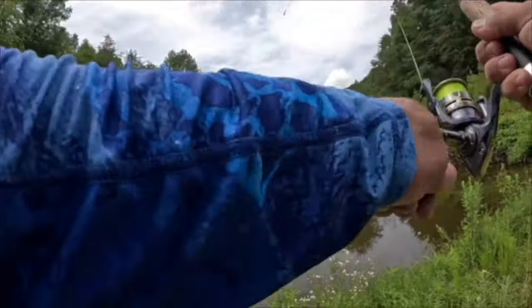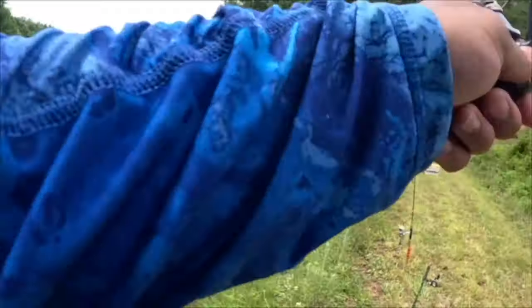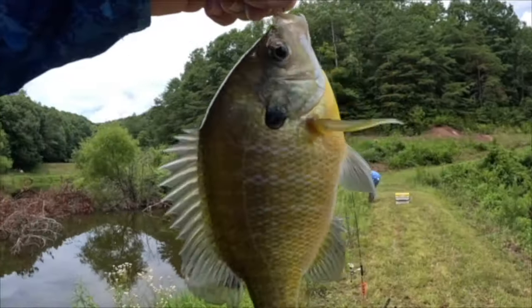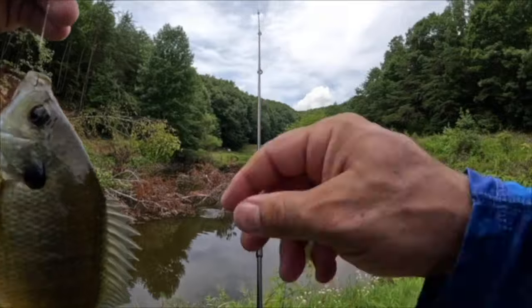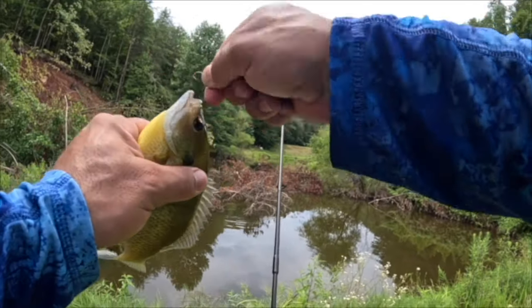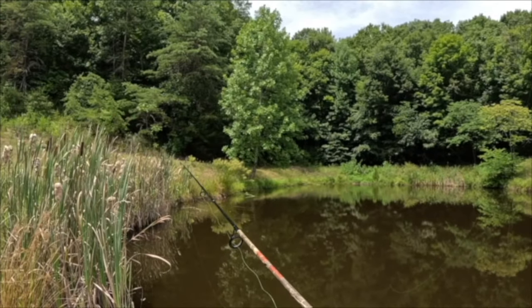There we go! Oh my goodness, another monster bluegill y'all! Look at that, absolutely beautiful. I can see that big bass just splashed right there.